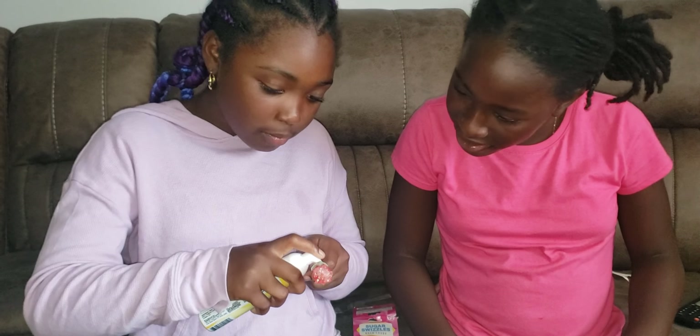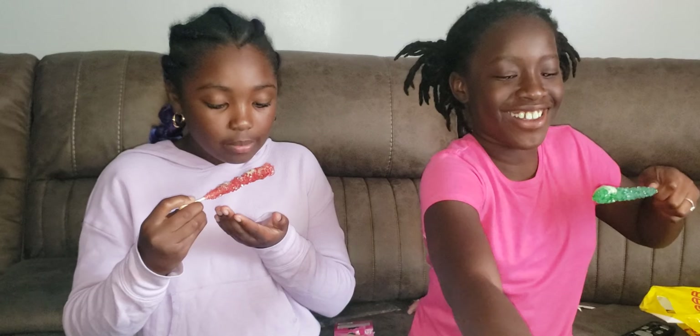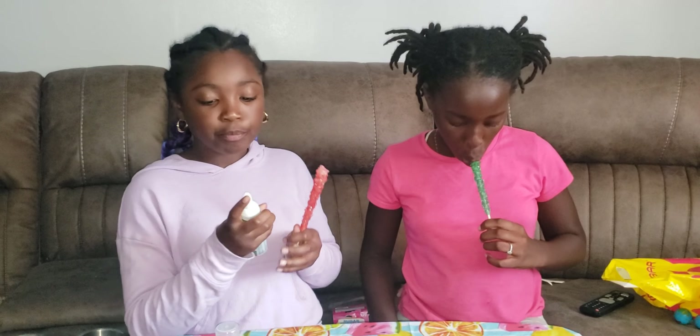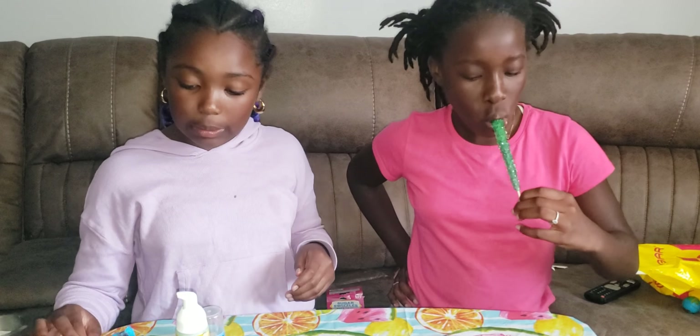I expected it to be white foam. Don't spray too much, try it first. It smells sour — this is gonna be tangy. It's not sour at all, it's sweet — well, a little sour. It's still good though, I like it! It's called candy foam and it's apple flavored. Alright, let's put those aside and try something else.